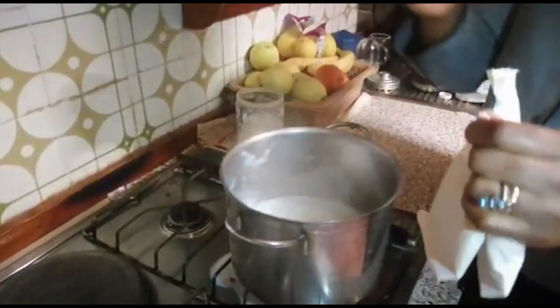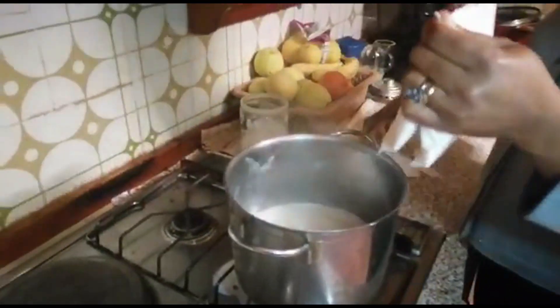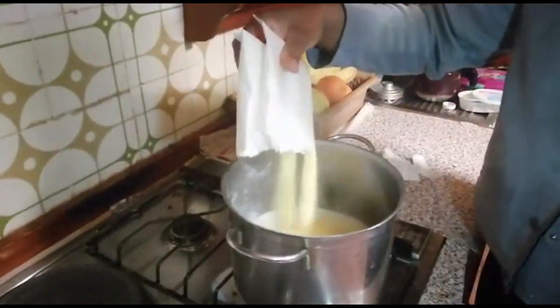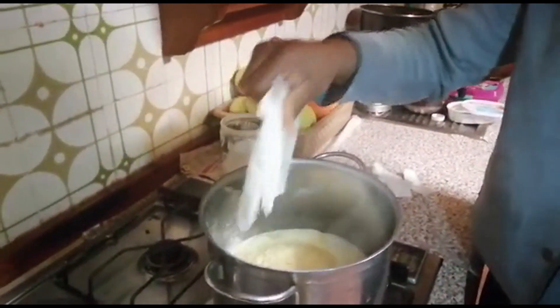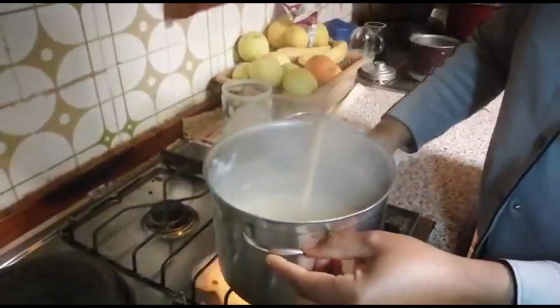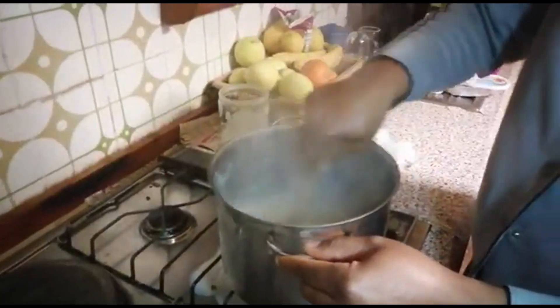So I'm pouring my two sachets of puree. The light is off. You have to turn off the gas.